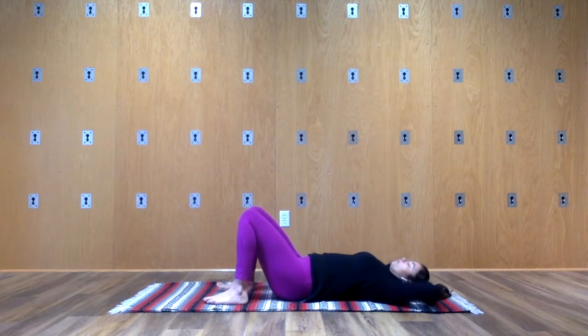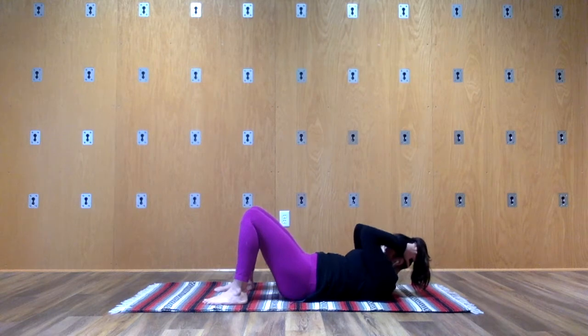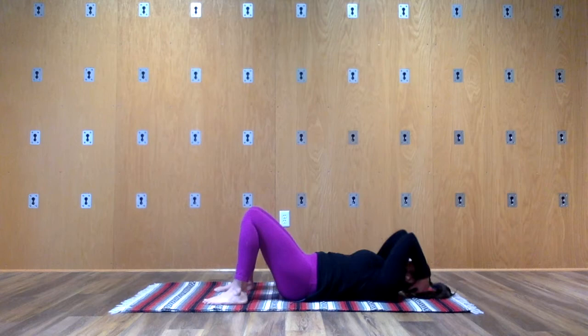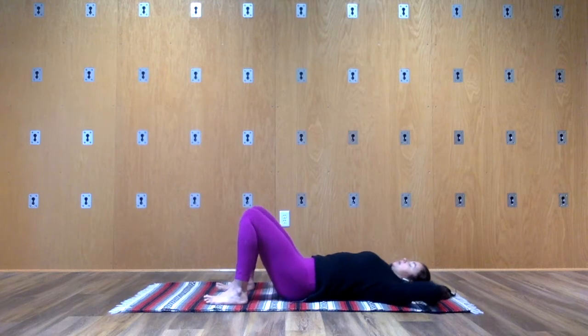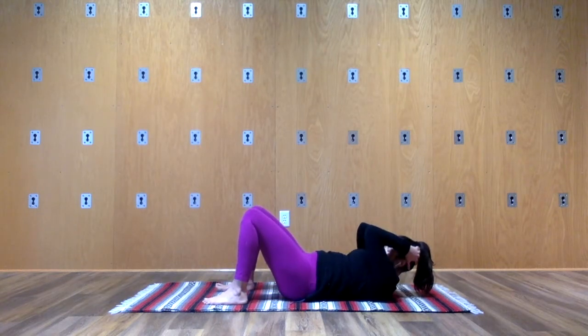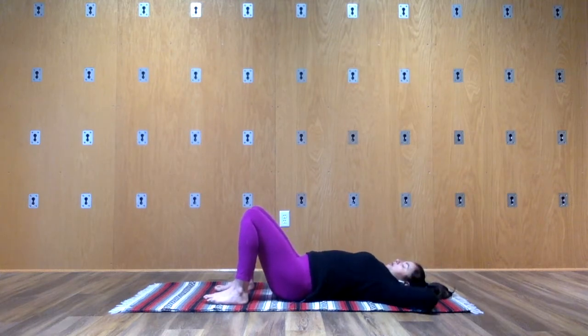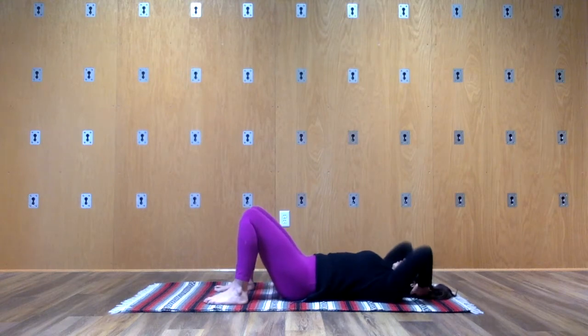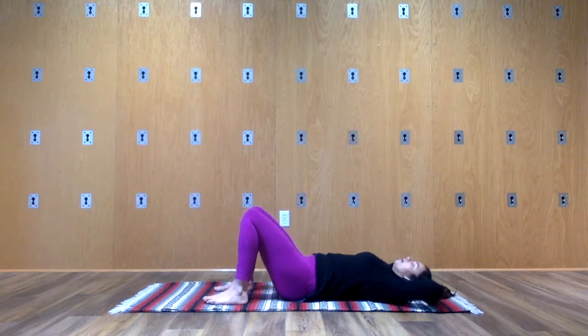I invite you to move with your own breath rhythm, really not rushing, definitely not forcing. One of the beauties of being down on the ground and working with gravity is it allows us to work out of the typical everything-is-muscularized, everything-is-strong action. We can get a little bit softer, really allow — allow for experiencing sensation on a much more subtle level.